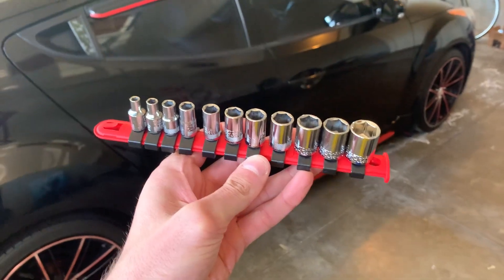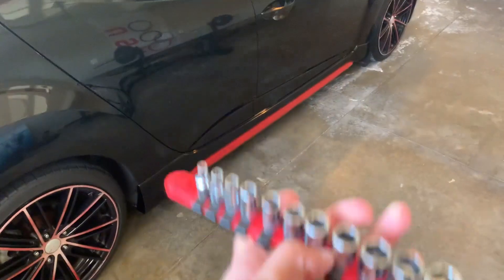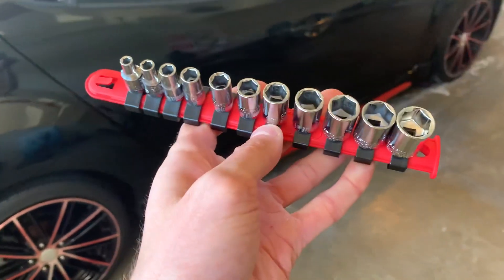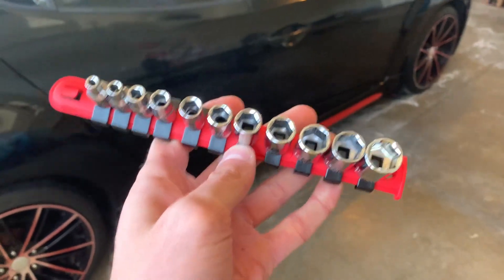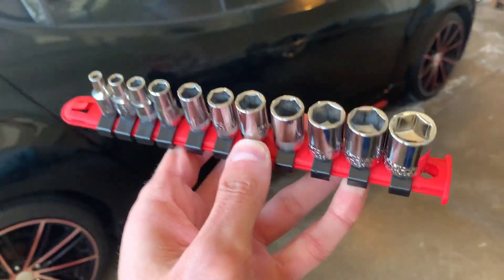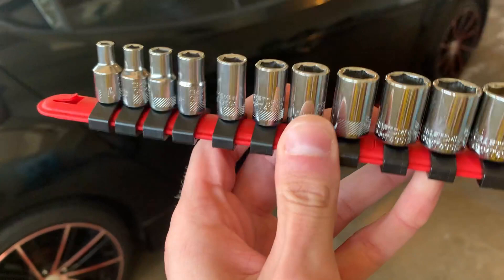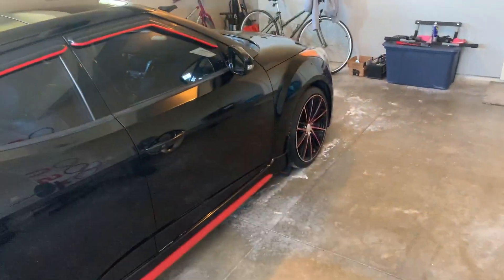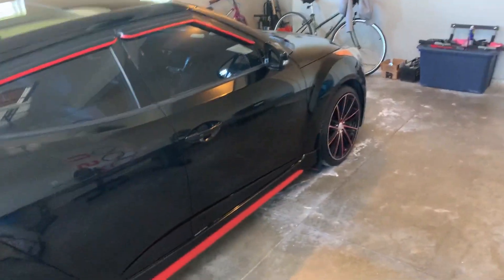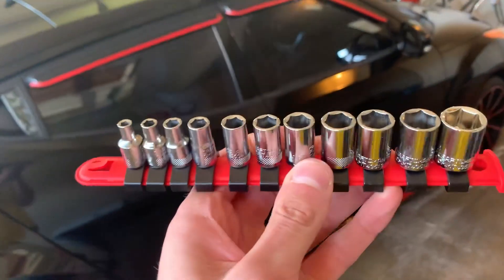Here's a quick review of this ratchet socket set for quarter inch ratchets. This is the 11-piece set that comes with pretty much every size you could possibly need. I actually just used these to do some car work on a 2015 Hyundai Veloster, just replacing a battery.